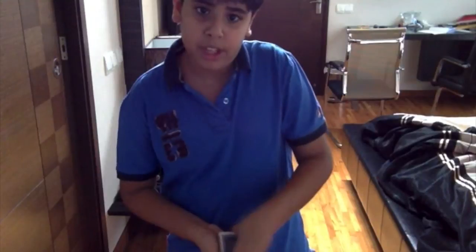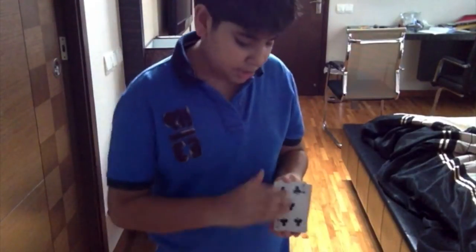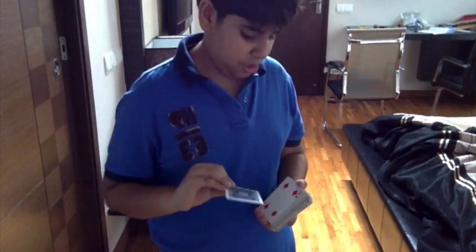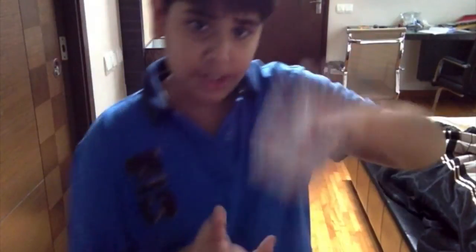Now what you're going to do is hold the deck like that with the card palmed right over here. Then you're going to say, 'Is that your card?' — pretend like you failed or something. Then just take out random cards from the deck: 'Is that your card? No.' And then you set the deck aside. Remember, you still have the palmed card — set the deck aside.